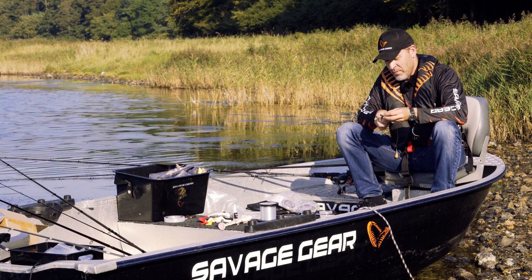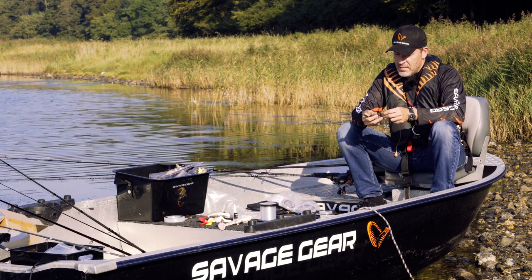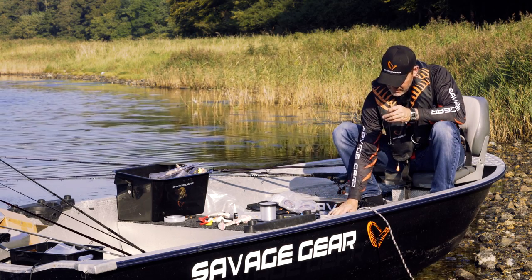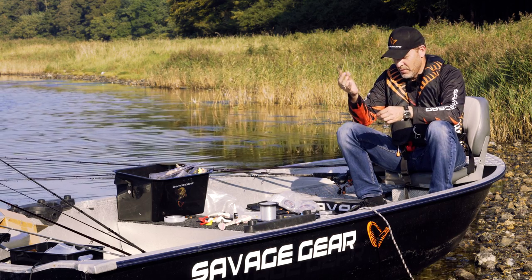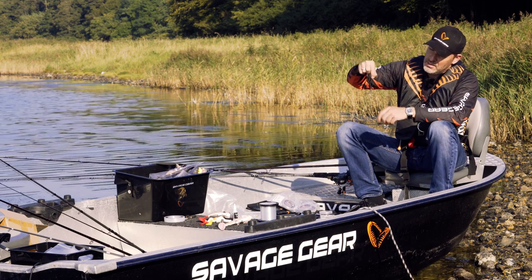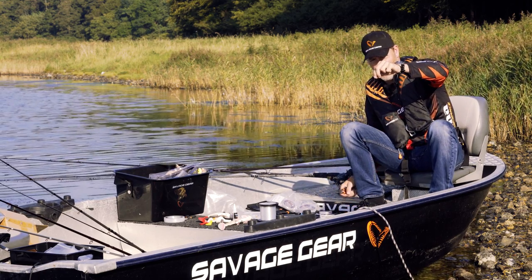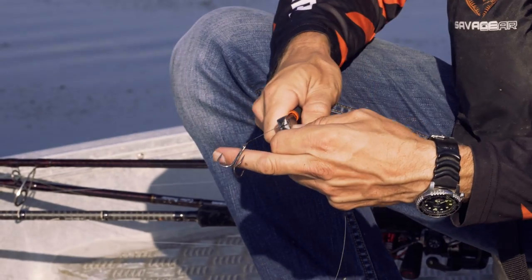I crimp that with one hand as hard as I can so that sits in there perfectly, then I pass on one more crimp. This crimp I'm not going to use to form a loop — I'm basically just going to have that as a little bit of a distance spreader, so I'm going to put that crimp on about five centimeters from the other crimp, and then I'm just going to crimp that straight on to the wire.